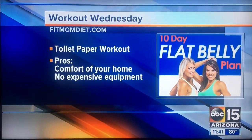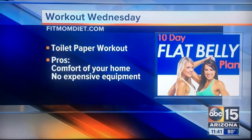If anybody wants more information, go to FitMomDiet.com. Today's blog has all of these exercises, plus nutrition tips, recipes, and daily jumps. And you ladies are on Instagram as well — at FitMomDiet. Thank you, ladies.